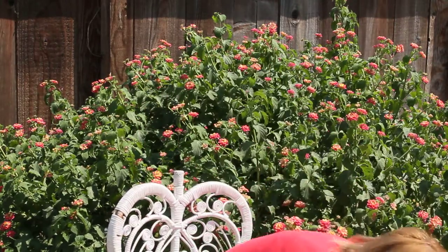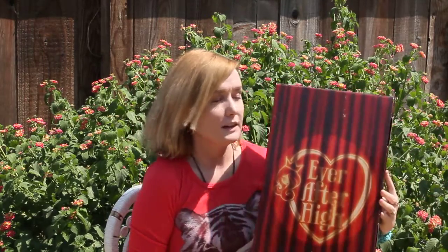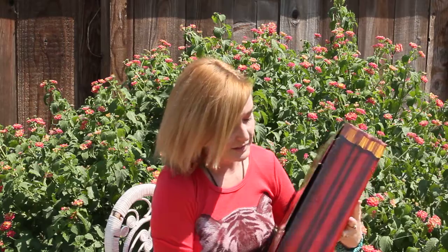Hi, I just wanted to show you my new doll. I just got it today. It's the San Diego Comic Con Ever After High doll, and here's the box. Let's get it open.